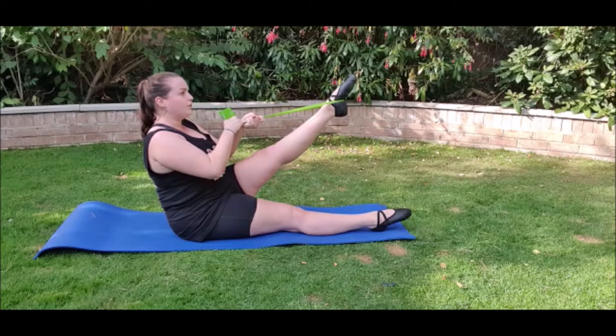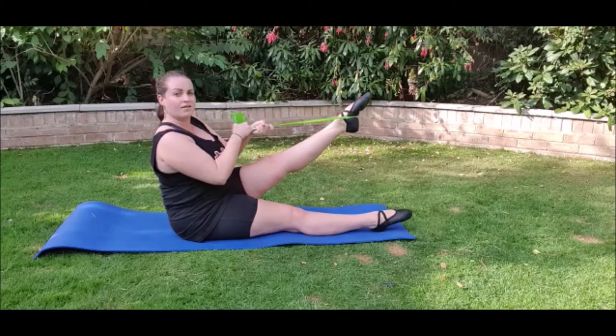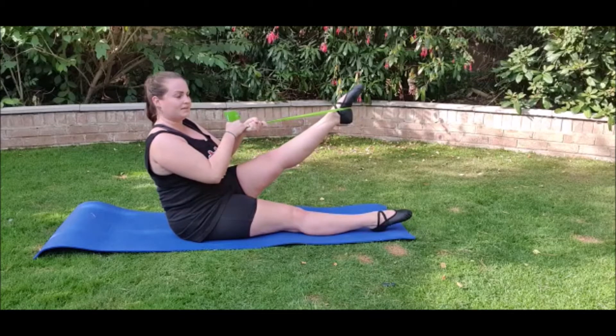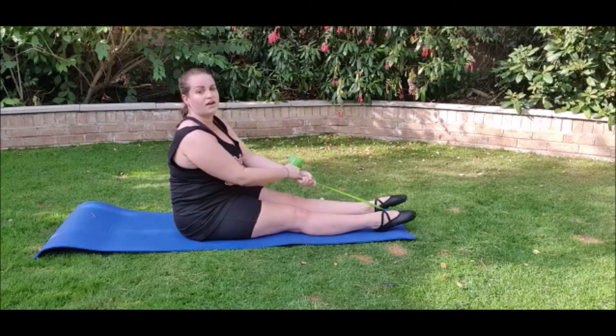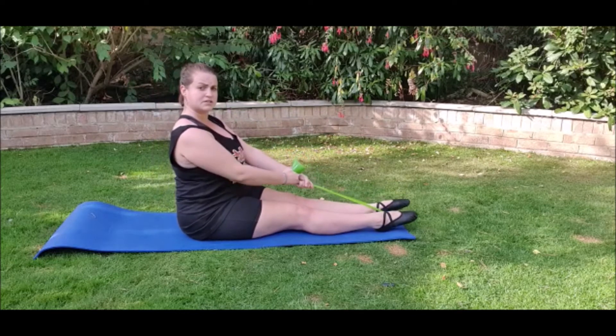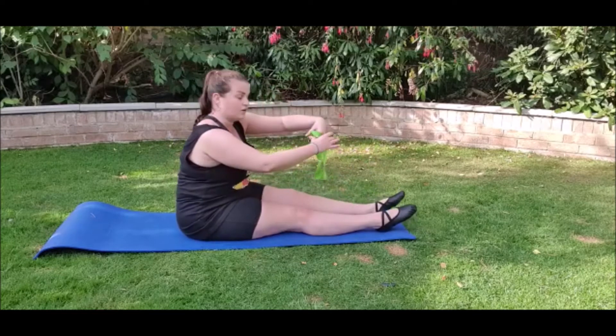One, two, three, four, five, six, seven, eight and lower. It is okay if you lean back a tiny bit, as long as you are still putting your shoulders down correctly. Then hook onto the other foot.